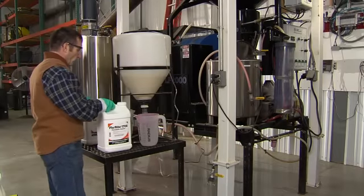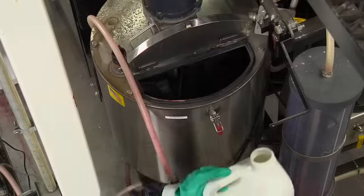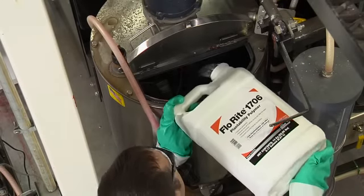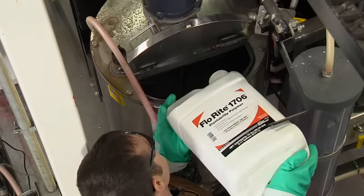Vault HP is often applied with a polymer such as Flowrite 1706 from Becker Underwood to help keep all seed treatments on the seed and to allow the seed to flow through your treating equipment more easily with less bridging and through the farmer's equipment more efficiently.